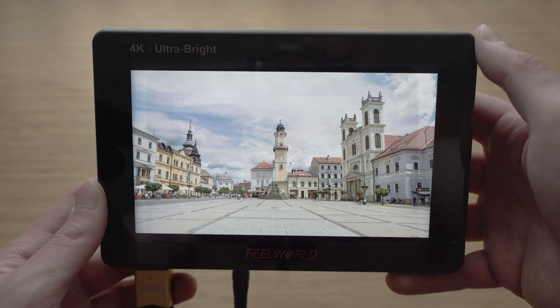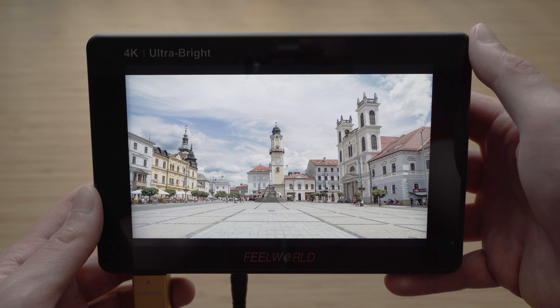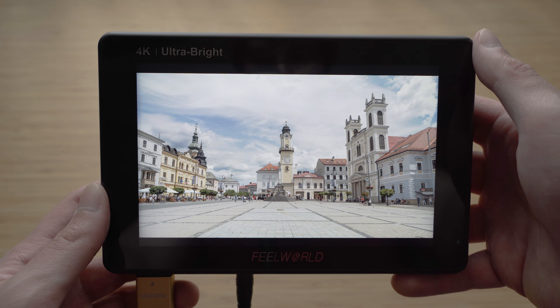Hello my friends, today we will take a look at the Feelworld LUT7, a 7-inch ultra-bright touchscreen monitor mainly intended for on-camera use.